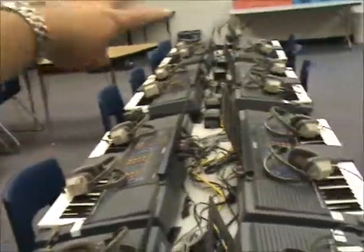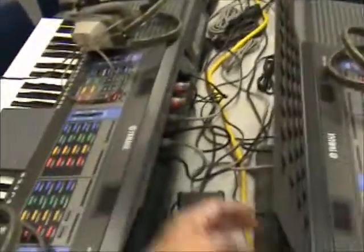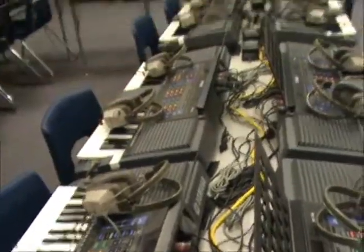This continues all the way until you get to the last keyboard. Then the gray cables return the signal back to the computer.